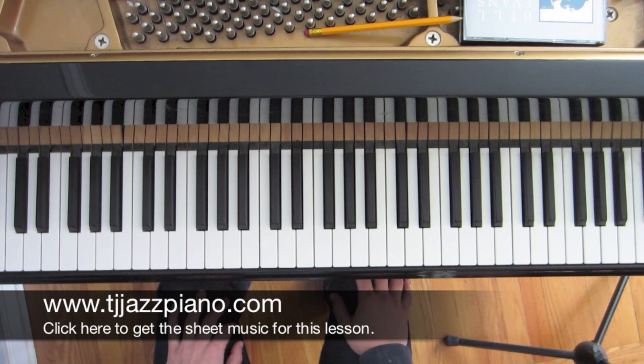In this week's lesson, we'll be looking at a technical exercise that I've written out using the Major Pentatonic Scale. Remember to go slow at first and gradually increase speed towards mastery.